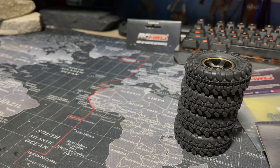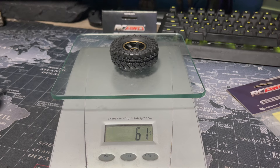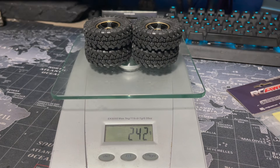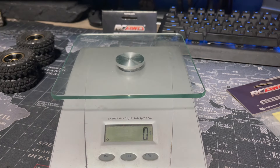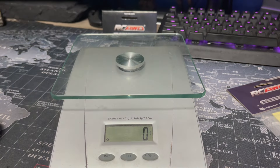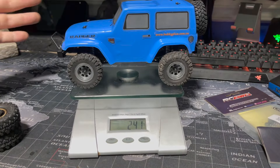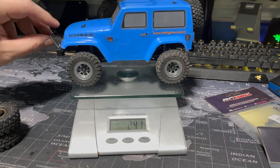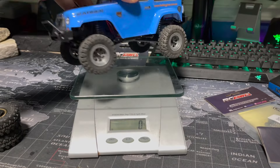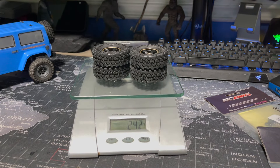We busted out the scale — 60 to 61 grams per wheel, and that is a total of 242 grams just in wheels and tires alone. As a comparison, this other truck I just recently did a review on weighs 241 grams — the entire truck, wheels, tires, battery in there, body, nothing taken off — weighs 241 grams. These four wheels and tires weigh one gram more than that entire truck. What is going on?